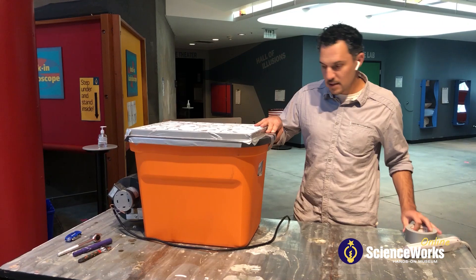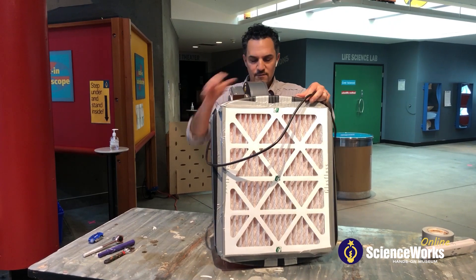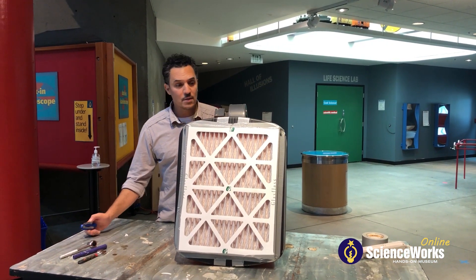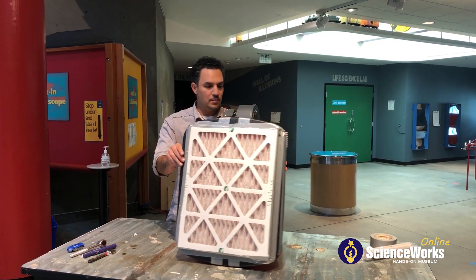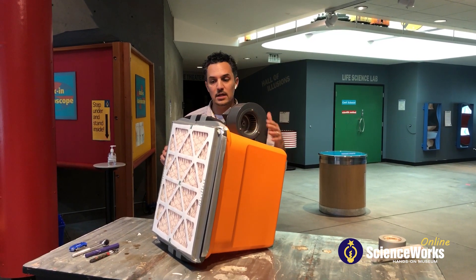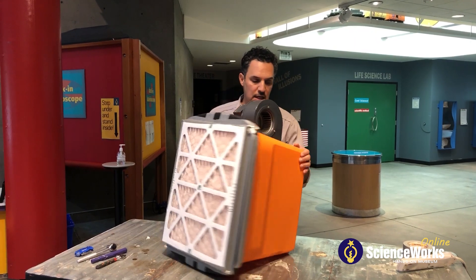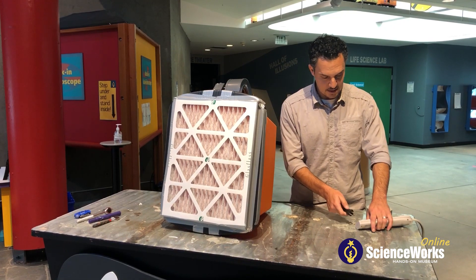And that is it. I generally like to orient it standing this way so that the weight of the fan is leaning down on the filter. If there are little ones helping to assemble or operate these, please be careful of the box cutter and the blade, as well as the intake of this fan while it's moving. We don't want little hands getting in here. If you want an extra safety precaution, you might take a piece of a second filter and put it over the intake to prevent people from getting their hands caught in it.